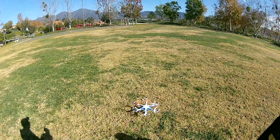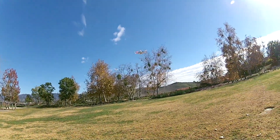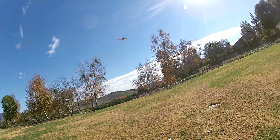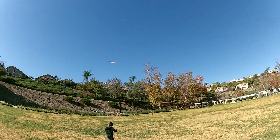Before taking the first flight, I charged the drone battery for two hours. The quality of the camera is barely okay and it drains the battery quickly, so I removed the camera after a few flights.